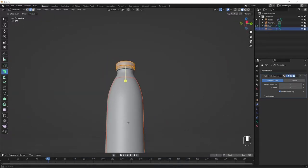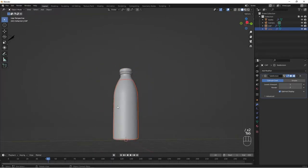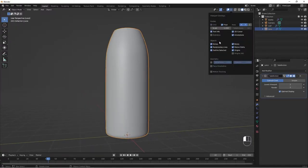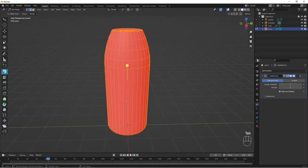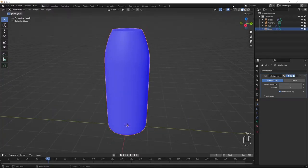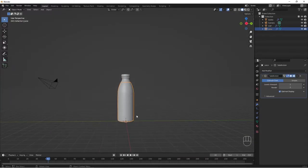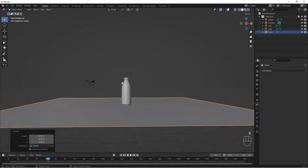Let's also check our juice object. Hit Slash to isolate it, check if normals are correct — it's red. Tab into Edit Mode, select all, then Alt+N and Recalculate Outside. Now we have correct normals. Hide the juice, bring everything back. Let's quickly add a mesh plane to the scene and then bring it up.